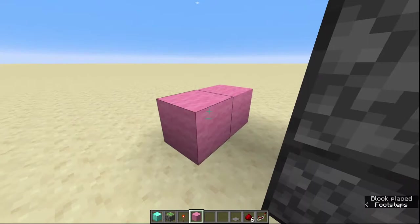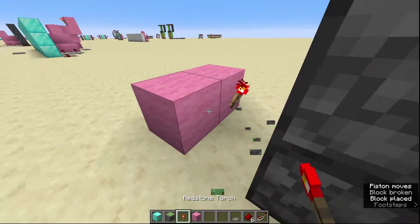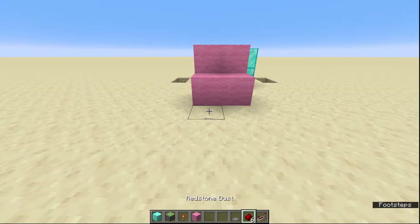So behind each door, one block away, place down your pink wool — or your block of choice, it doesn't have to be pink wool. Then we're going to put redstone torches on the bottom side of each block. Next we're going to put pink wool on the blocks above the redstone torches, and that's going to make all of your pistons pop out like so.